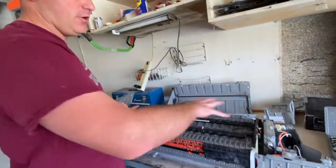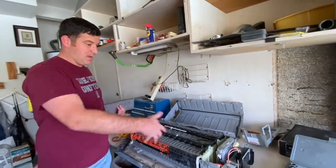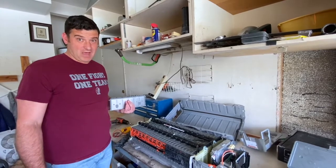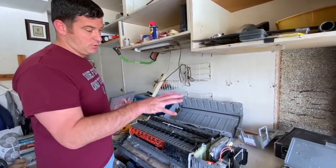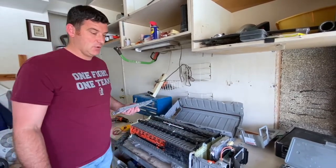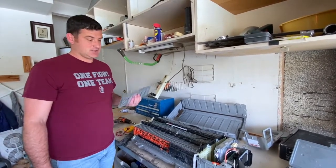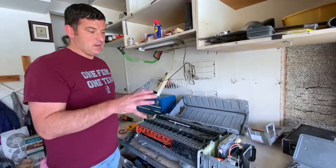You can get a new one of these individual batteries for like $30 on Amazon and get them shipped here. Otherwise if I was to buy a whole new battery — if I went to a Toyota dealership right now — it would cost me $4,500. Yes, $4,500 for them to put in a new battery. So for hopefully under a hundred bucks I can get this fixed.